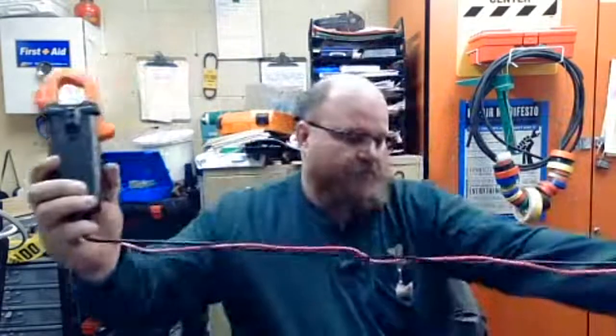Hey everybody, doing this recording from work. I'm going to talk about some basic electrical testers. I'm going to talk about what most people have seen: a digital multimeter called a DMM, sometimes you hear them called VOMs — volt ohm milliamp meter, that's what the M is for, milliamp. This one has a clamp-on for testing for current.